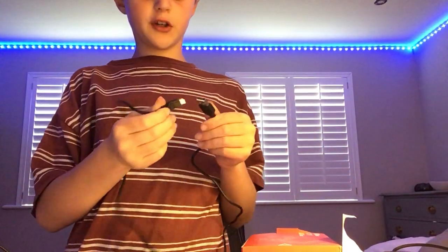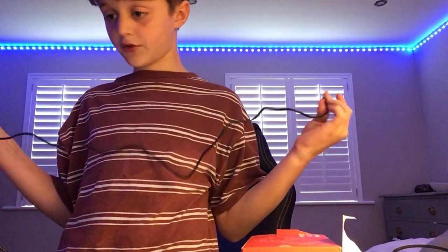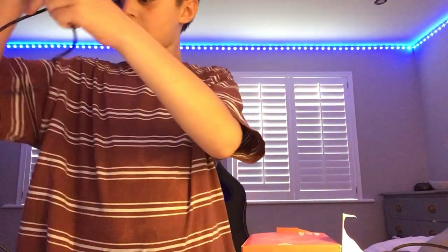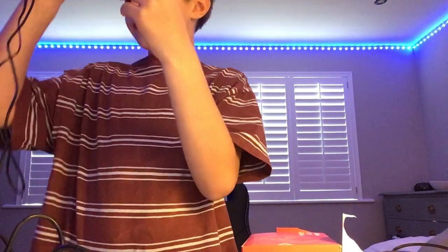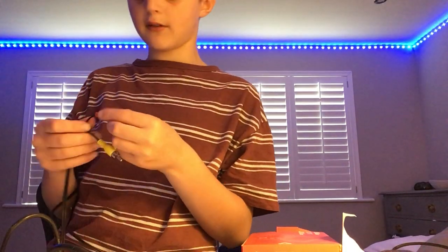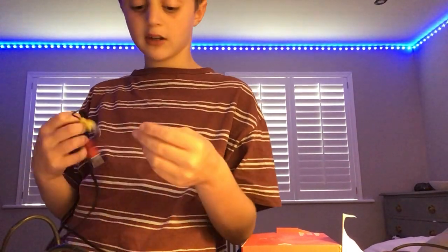This comes with a charger, and I believe this is also the USB so you can plug it into the TV — on top of that, kind of cool. I don't know what this other wire is — could be absolutely anything. Probably one of them wires they just send you that's completely useless. Might be the way you put it into the TV, I don't know.